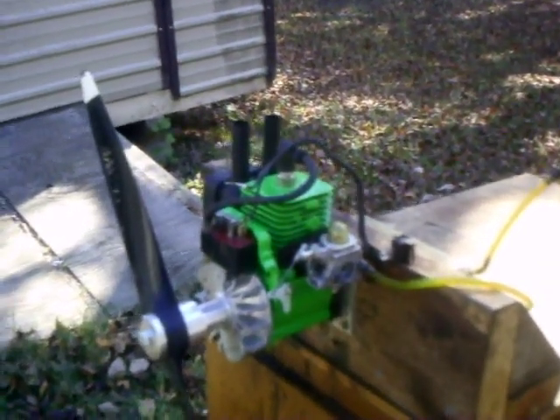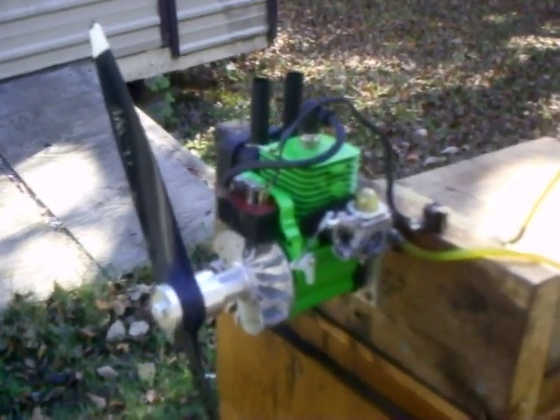There you have it, folks — it's a Homelite 25cc, converted by Gary Troutman here in Kemp, Texas. It's available for purchase. I want to thank everyone for watching, and God bless.